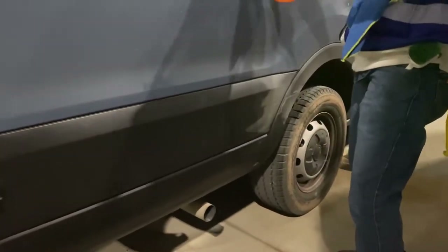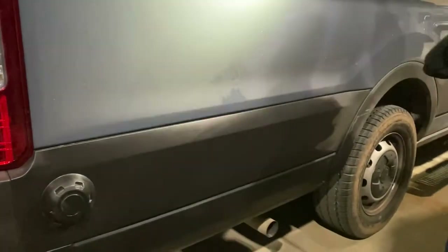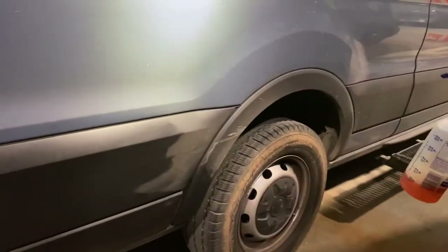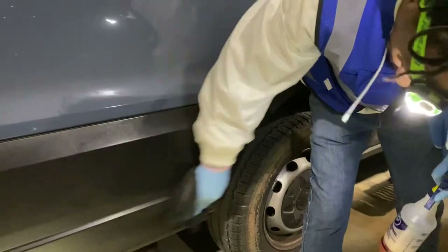Yep, looks really good. You can totally tell the difference from how crazy it goes from right here to all the dirt. It's the same — can't use water.